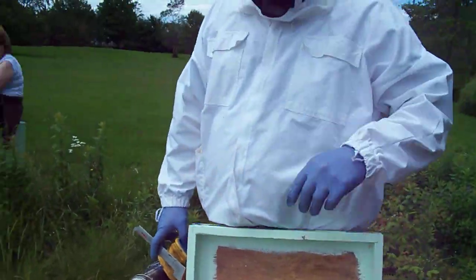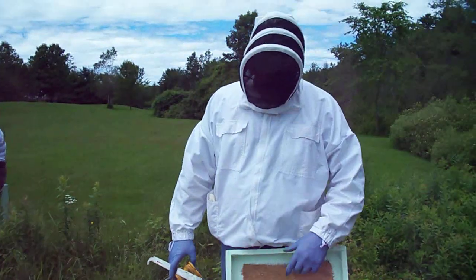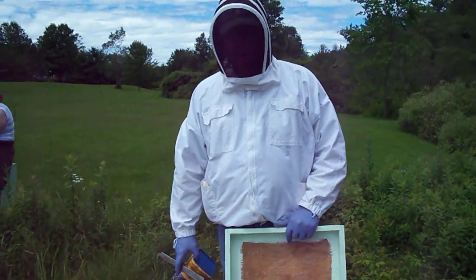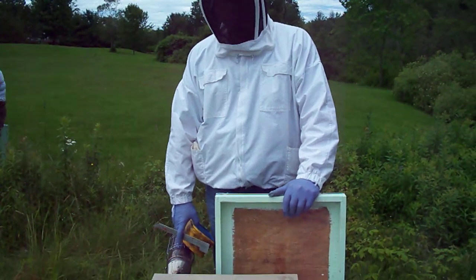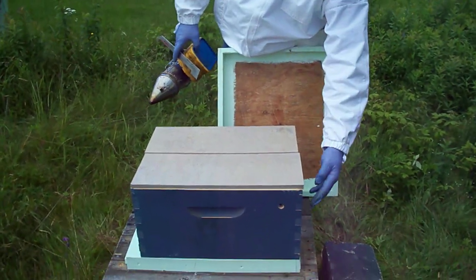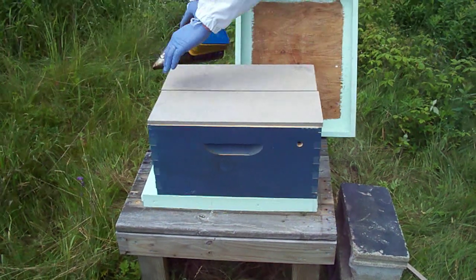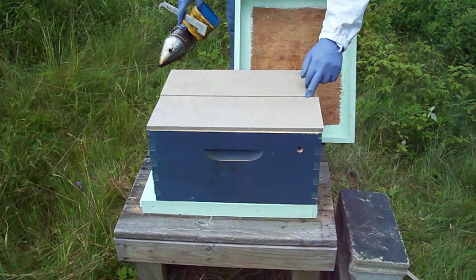Welcome back to Redbrook Farm, July 5th, 2009. What we have here are two five-frame nukes in one ten-frame box — two separate colonies in one ten-frame box. One colony is coming and going from this side, the other colony is coming and going from the front. And I've got a divider down the middle.